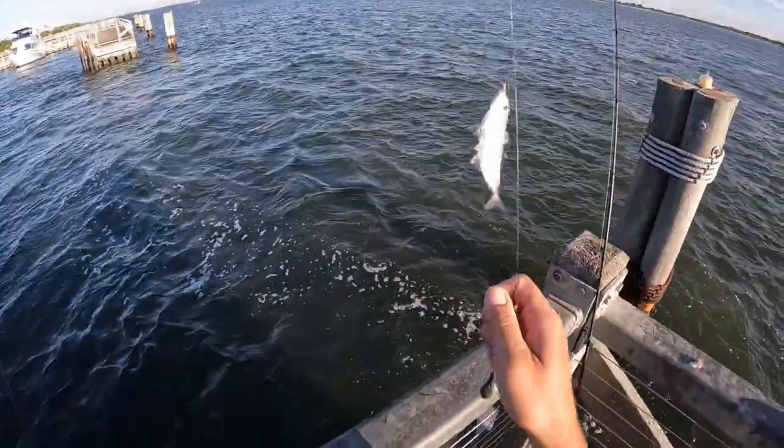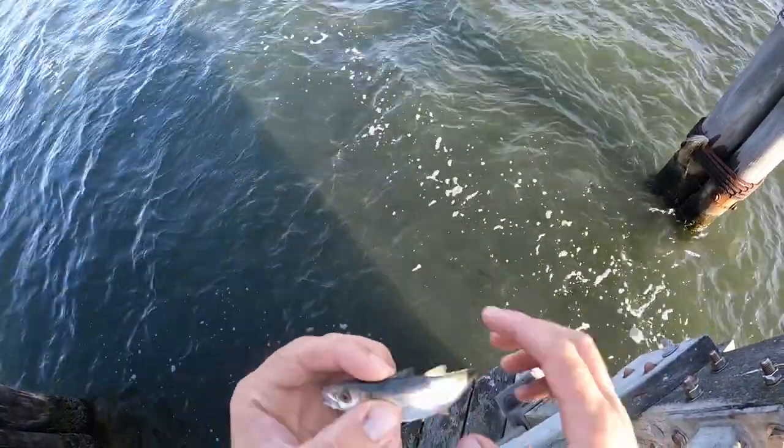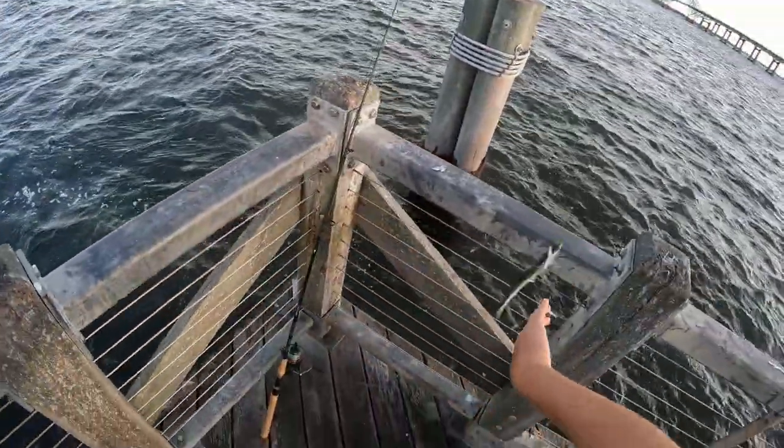Let's see, what is this here? I think this is either a round scad or a bigeye scad.